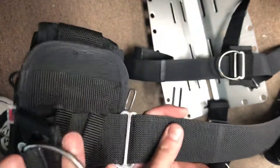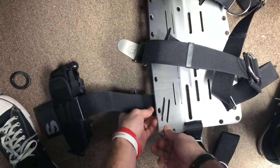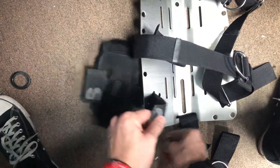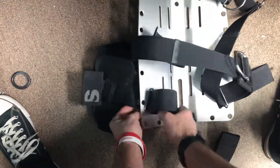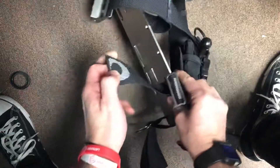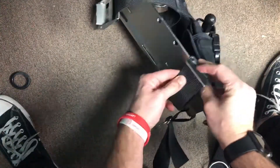And then install this back onto the back plate. You're going to start with that first slot. Grab your little oval loop, back through the back plate. Tighten this up nice and tight so that there's no play.